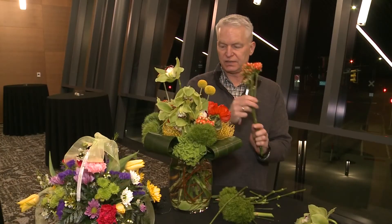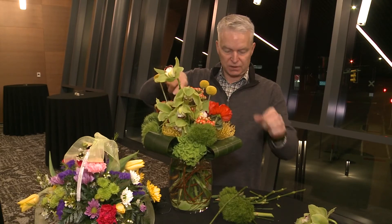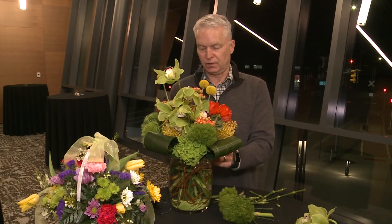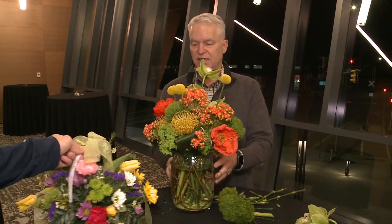So this just creates a nice centerpiece for the tables or something along that line. Especially with the oranges and the yellows, it makes a nice punch of color within the design.